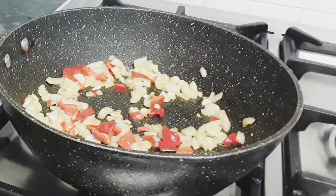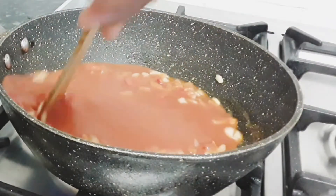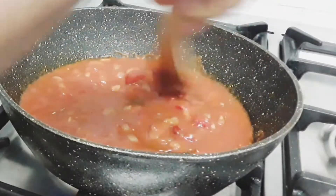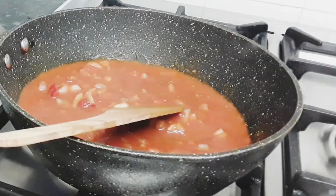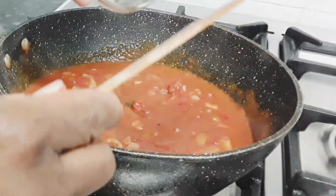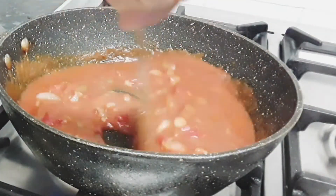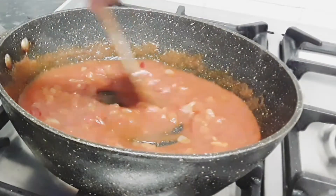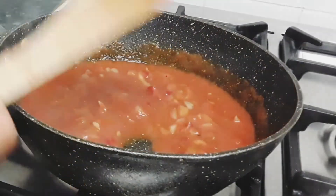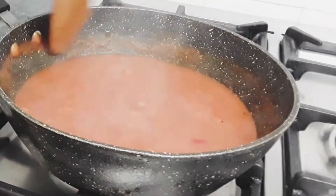Now that our seasoning is softened, we add one box of tomato puree to the softened seasoning and mix until everything is combined. Then add one teaspoon of dry basil — if you like more, you can add another half teaspoon. Mix the dry basil into the softened onions, garlic, chili pepper, and tomato puree until fully combined.